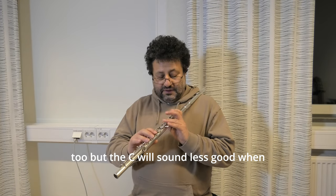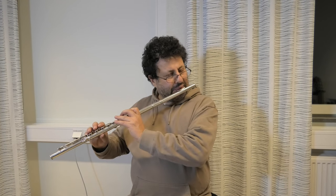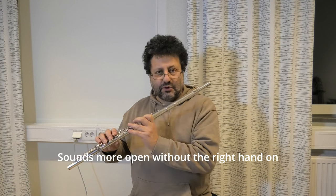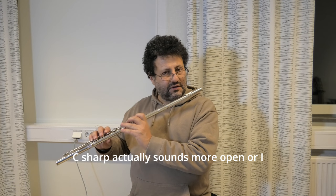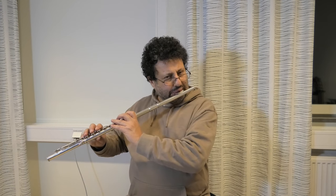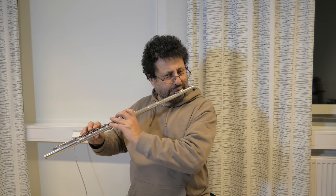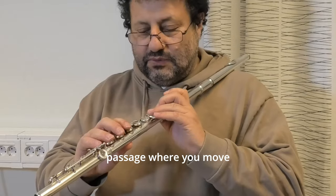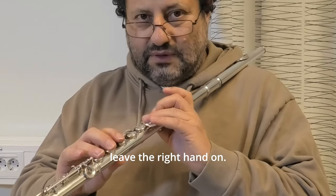You can do it with C2, but the C will sound less good when you play with the right hand on — it sounds more open without the right hand on. But the C-sharp is not like that. C-sharp actually sounds more open, or it's a better sound with the right hand on. It's more focused in some way, and also when you have a quick passage where you move the hand, the flute will be a bit more stable if you leave the right hand on.